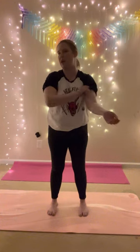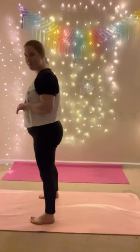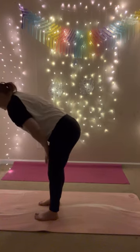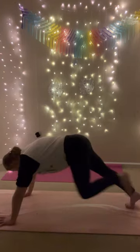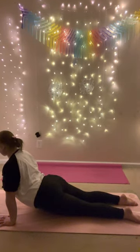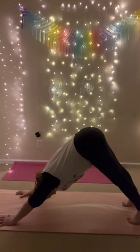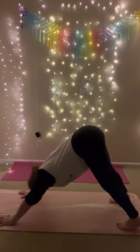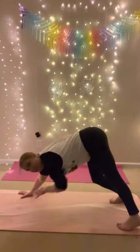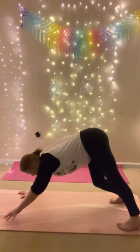Now we're going to move into the fast flow. If you get a little bit behind, that's okay — take this at your own pace, or check out the demo link below. Stand at the top of your mat, feet together or hip distance apart. Inhale, mountain pose, reach your arms up. Exhale, forward fold. Inhale, halfway lift. Exhale, chaturanga — plant your hands, step back, shift forward, lower. Inhale, upward facing dog. Exhale, downward facing dog. We're going to flow four more rounds, breath to movement. Anytime you need to rest, feel free.